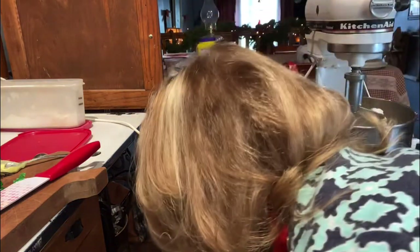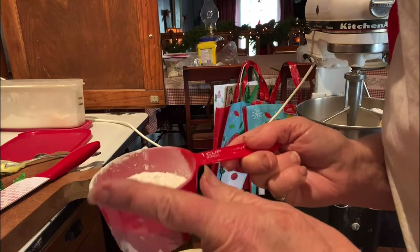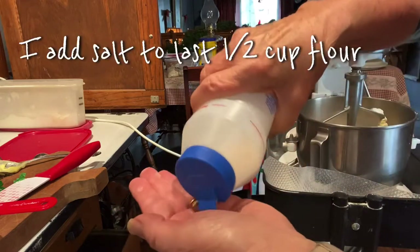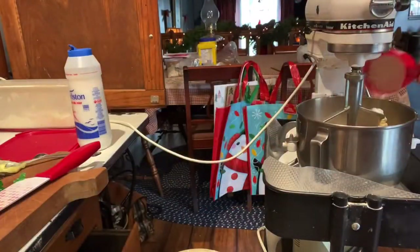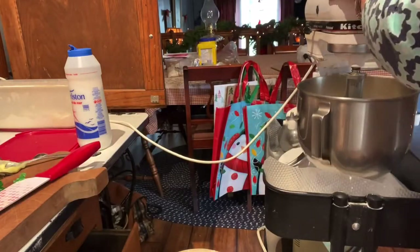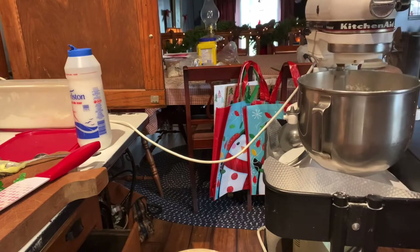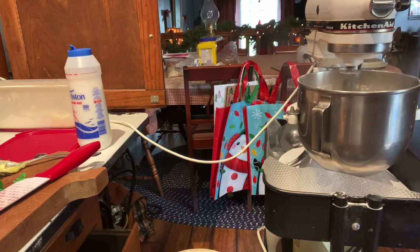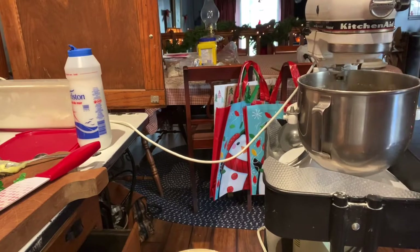I need a half a cup, and to this half cup of flour I'm going to add a half a teaspoon of salt, and mix that all together. Then I'm just going to add about a teaspoon of vanilla.